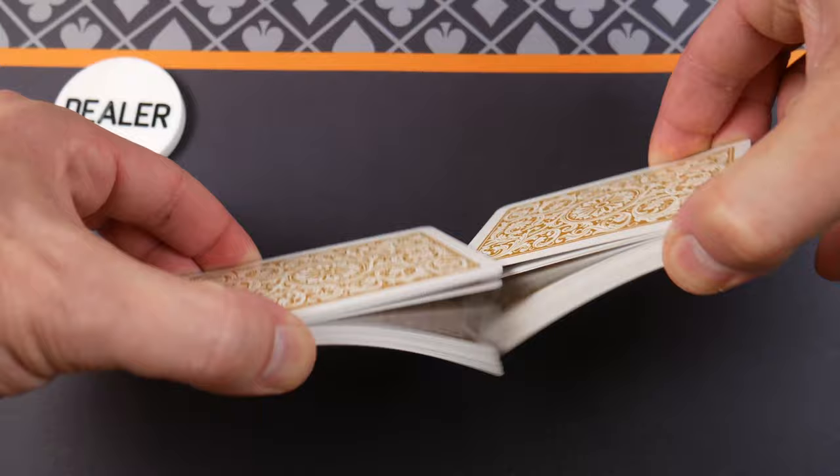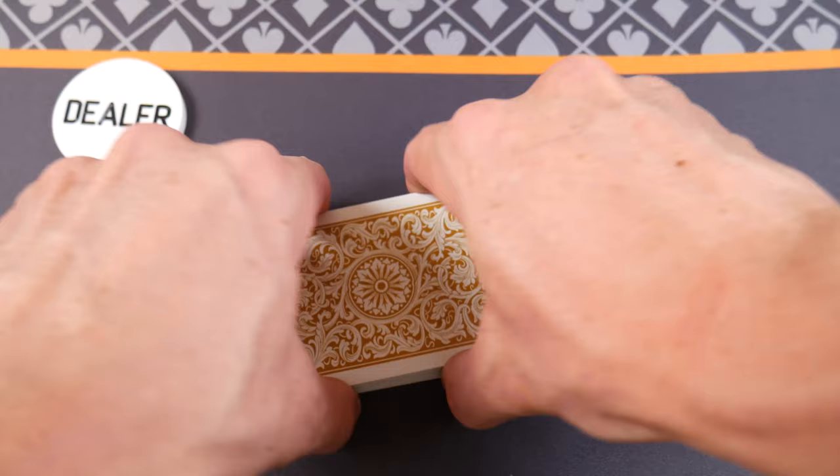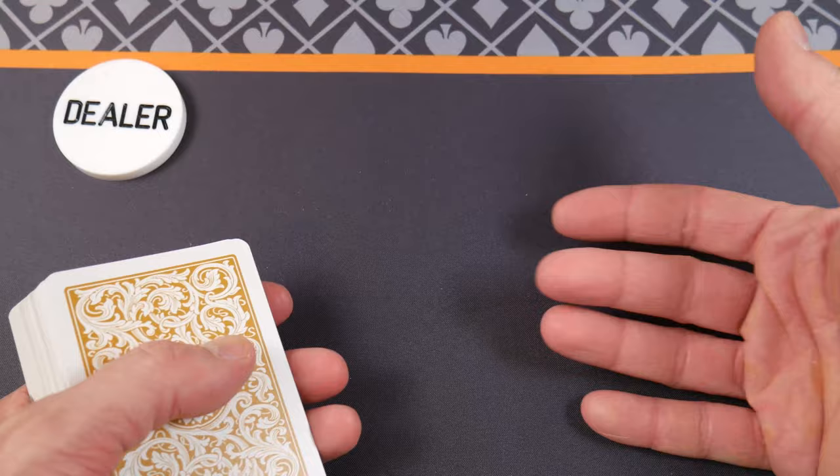Do you know why I love plastic cards? That's one of the reasons why I love plastic cards. These are some Copag playing cards — 100% plastic, PVC. They have kind of a PVC smell to them, just so you're aware.